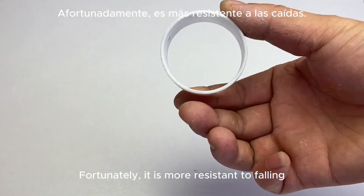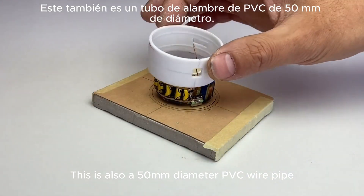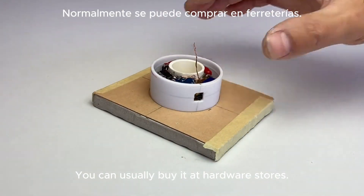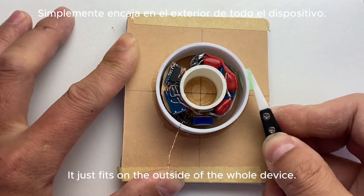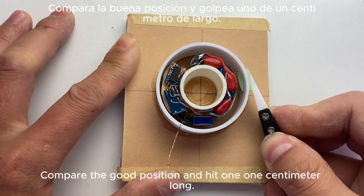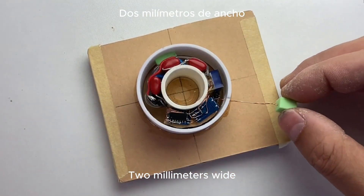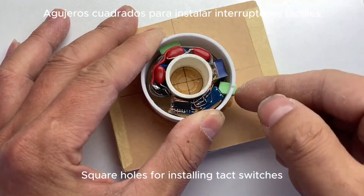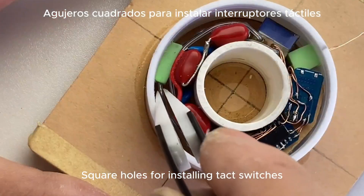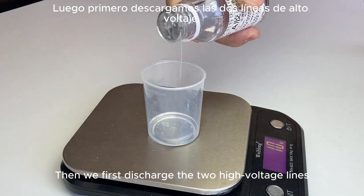This outer shell uses a 50-millimeter diameter PVC wire pipe, which you can usually buy at hardware stores. Cut out a 21-millimeter section — it fits on the outside of the whole device. Compare the position and cut one 10-millimeter long, 2-millimeter wide rectangle hole and a 4-millimeter square hole: the rectangle holes are for discharge, and the square holes are for installing the tact switches. Then discharge the two high-voltage lines and pack up.